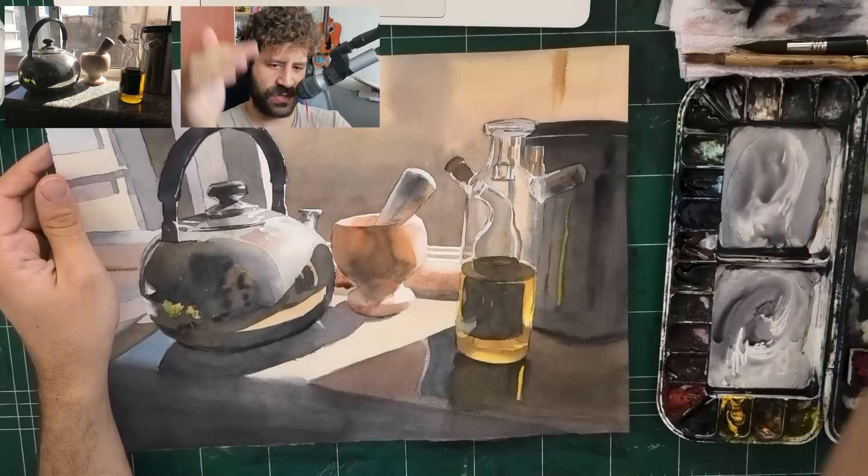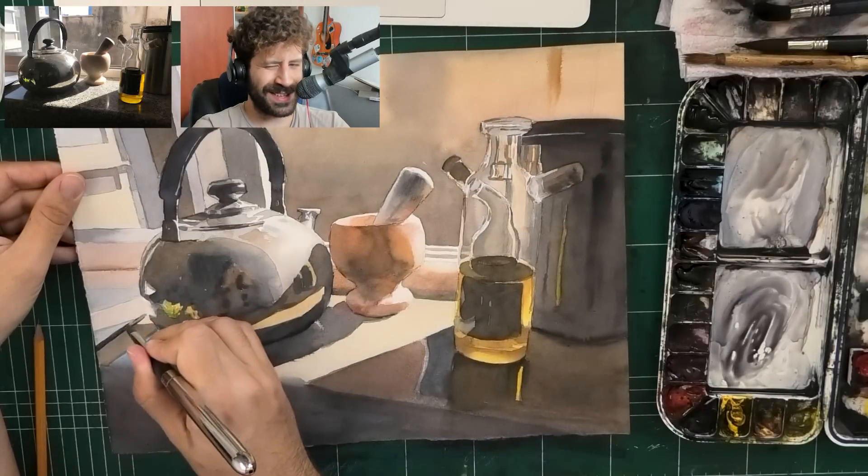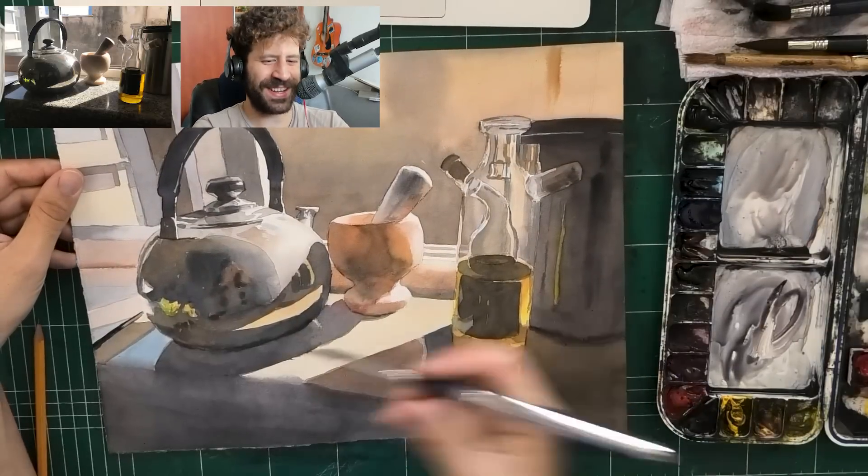Look at the beautiful temperature changes - warm, cool. It's not really a pure red or blue - everything is in the grays.